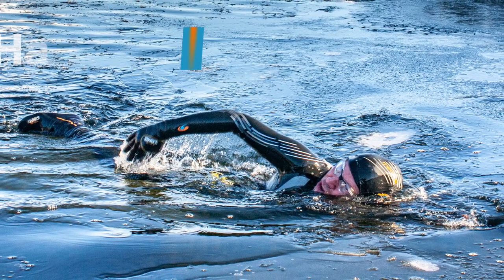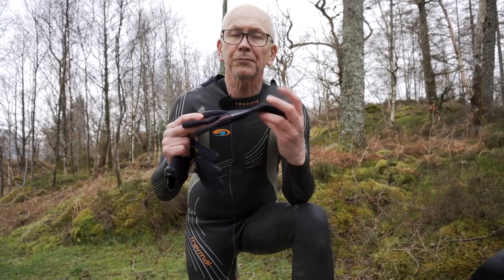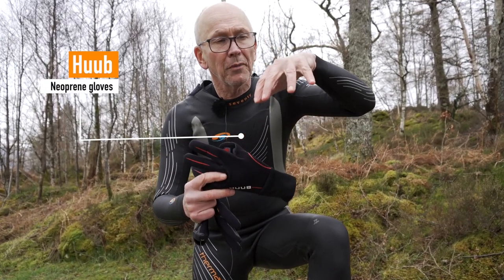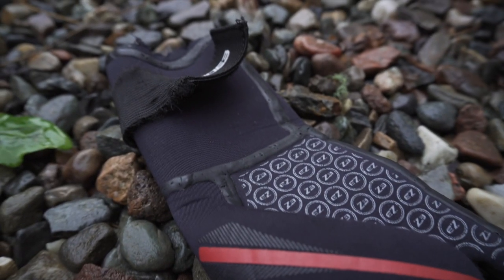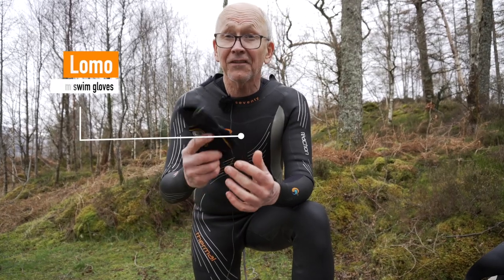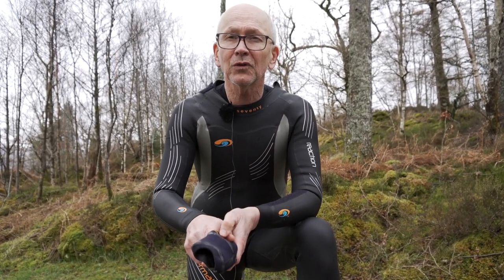We've tried several different brands of gloves. When it's not too cold, I like the pre-bent shape of the Huub gloves — they seem to promote a good catch. Zone 3 have a good set with a good wrist closure system with a bit of Velcro on it. But below 10 Celsius, I still find Lomo gloves the best. They're very tight with a good wrist gasket. Other people find they're filled with water, so I guess we're all different shapes.